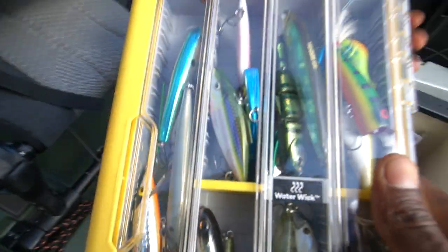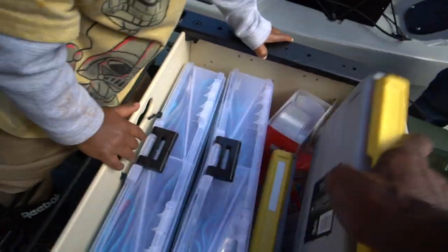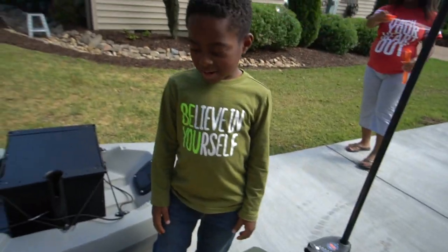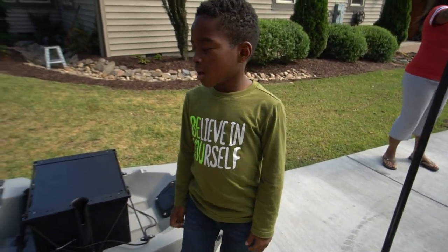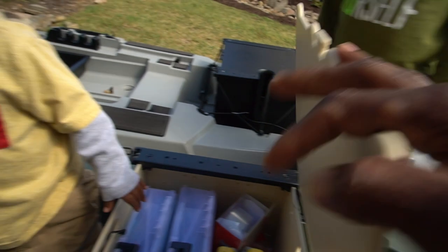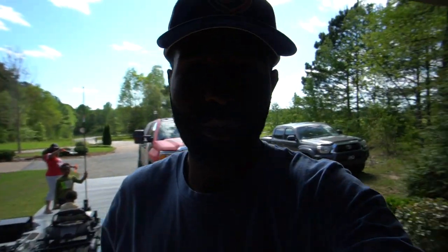I've got a little swim bait in there too. That's pretty much everything I need to go fishing. Now it's time to start working on the aluminum boat — but that's going to be a different video. Thanks for watching this one.